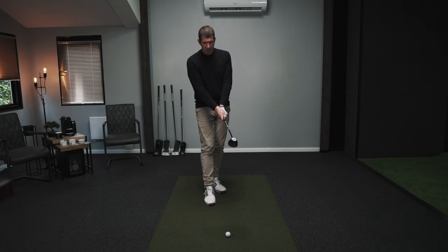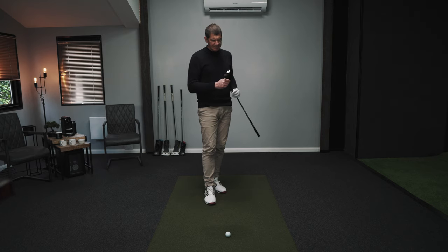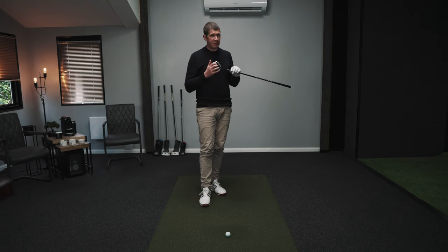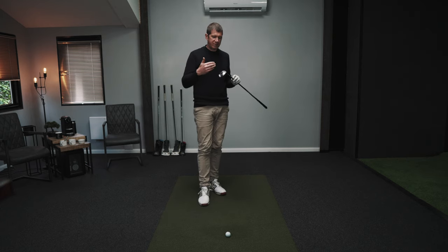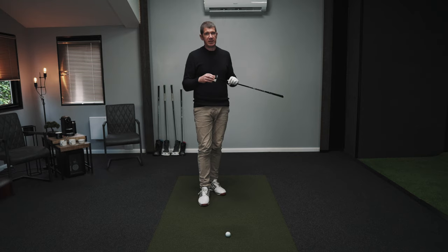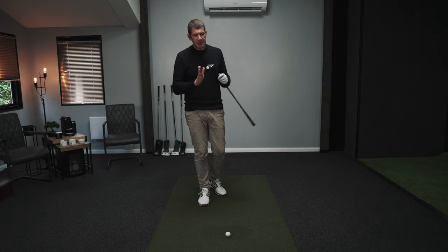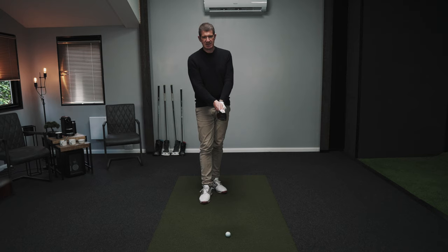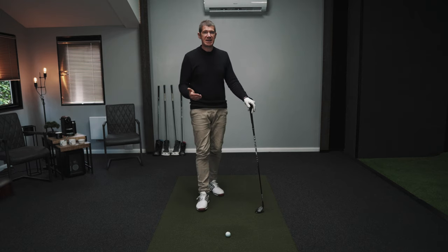I can't really determine whether that's true or not myself, so I'm just going to believe Wilson. One of the problems with Wilson making that statement is manufacturing tolerances on loft — you'd think all the heads come off the conveyor belt at the same loft, but they don't. There can be fluctuations of up to a degree and a half to two degrees for some manufacturers. So is this actually 19.5 degrees? I'd have to measure it, and I don't have the device to do that, so let's just trust Wilson on that one.